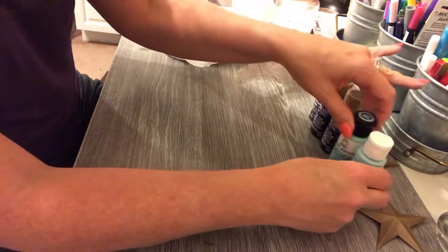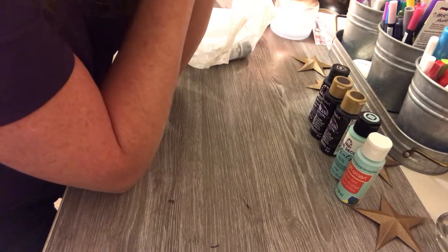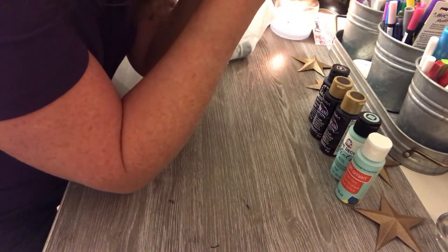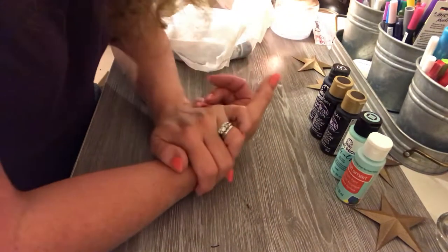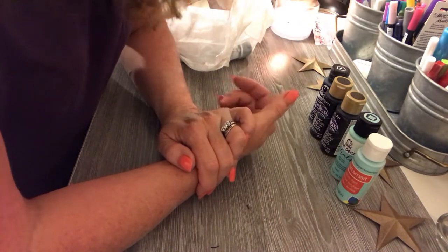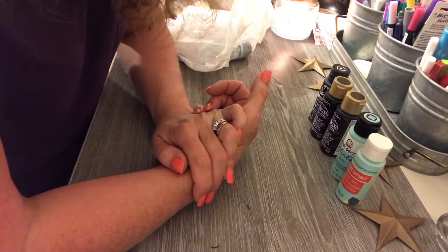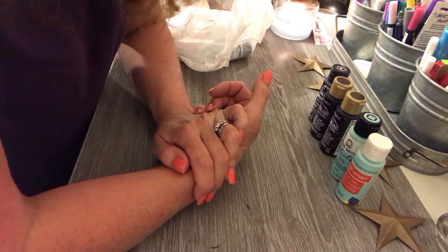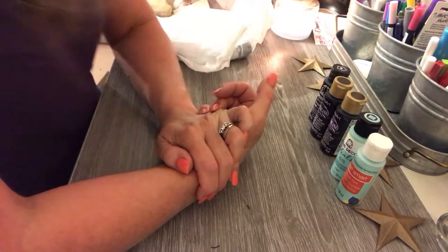We got a new dining room set and it came yesterday — we ordered it from Wayfair, and it's absolutely beautiful. The only thing we didn't realize is that we were going to have to put everything together ourselves, including the chairs. It took a couple of hours but my husband and I had a system down and we did it together. It looks amazing. I'm going to take a picture of it but I'll figure out if that fits as a thumbnail.